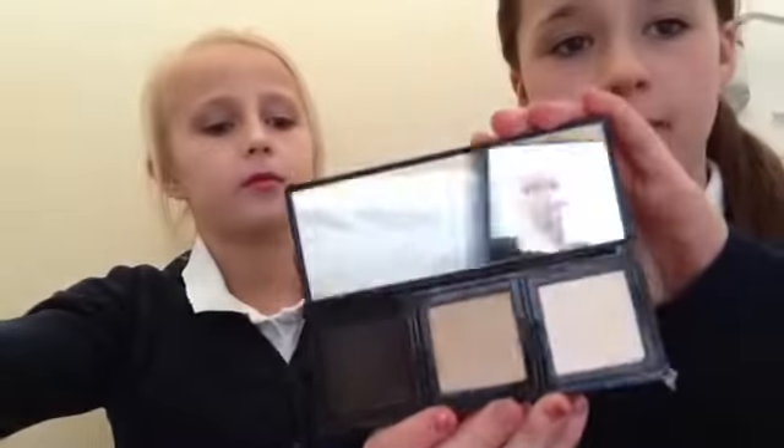I've got this and I'll show you the colours inside. It's really nice and it's got a mirror. These things do pop out but I don't want to do it just in case.